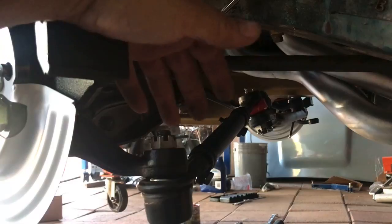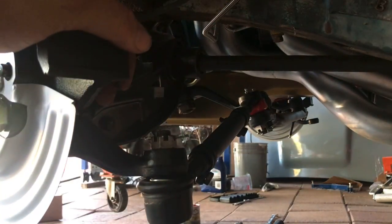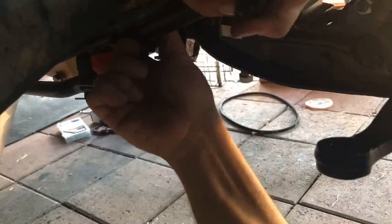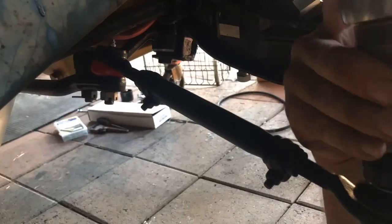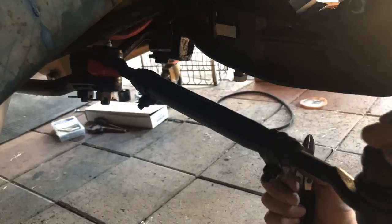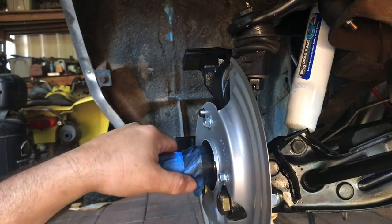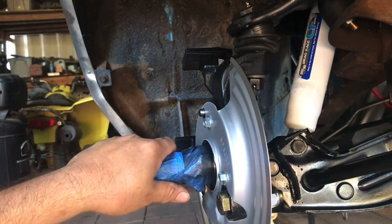In case you're wondering, I plan on hitting all of the joints with grease once I have everything together. This video is so short I feel like you guys are getting ripped off, so I'm just gonna explain a little bit how the tie rod ends work — it's pretty self-explanatory, but you never know, maybe somebody doesn't know.